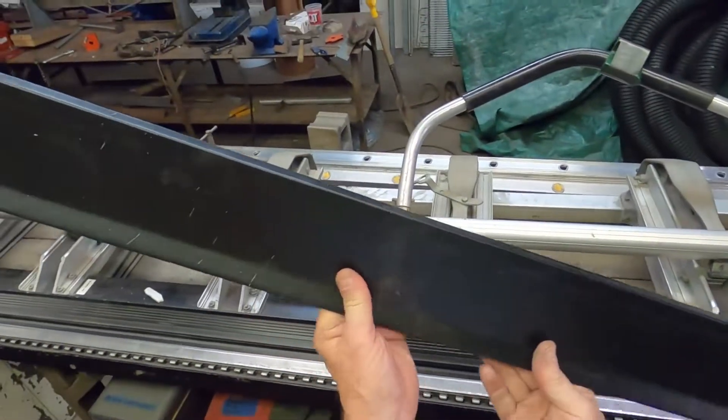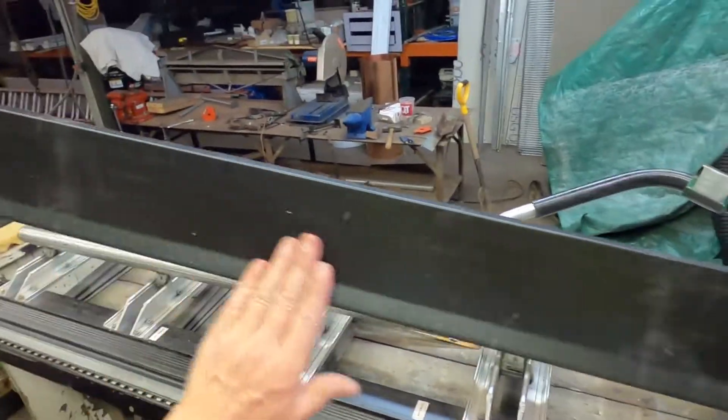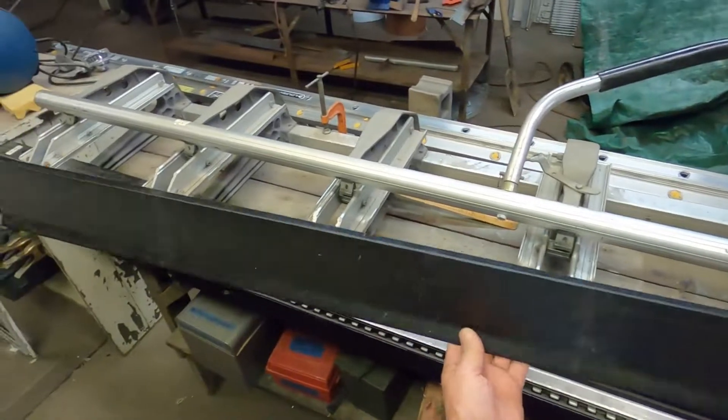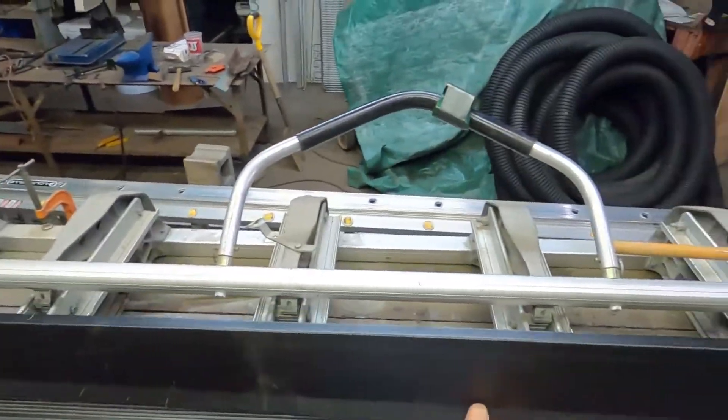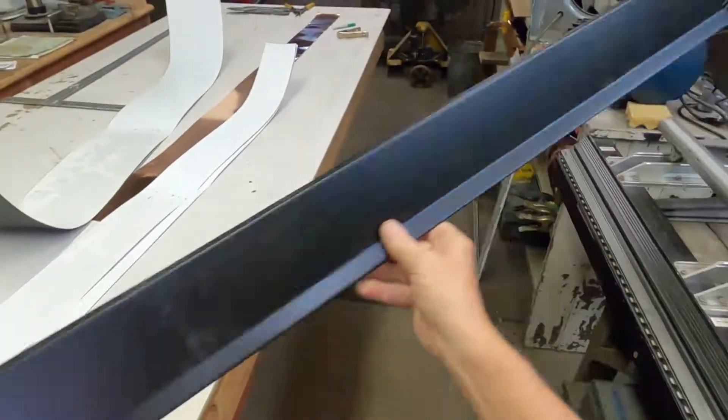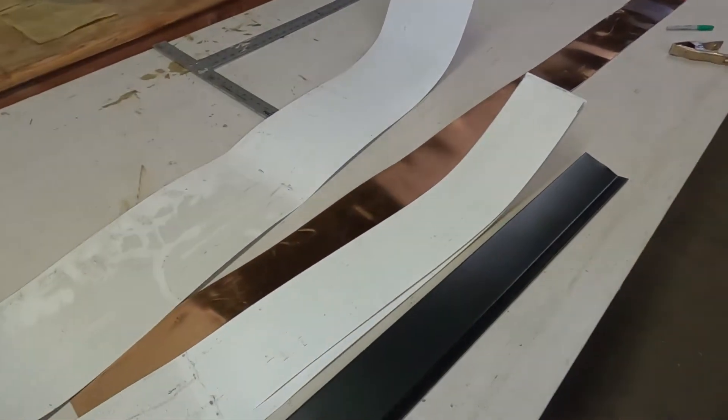Now it looks like we need a little touch up. Nobody's ever going to see this thing — not that I won't touch it up. But anyway, that's our drip edge, and I'll repeat the process on these two.